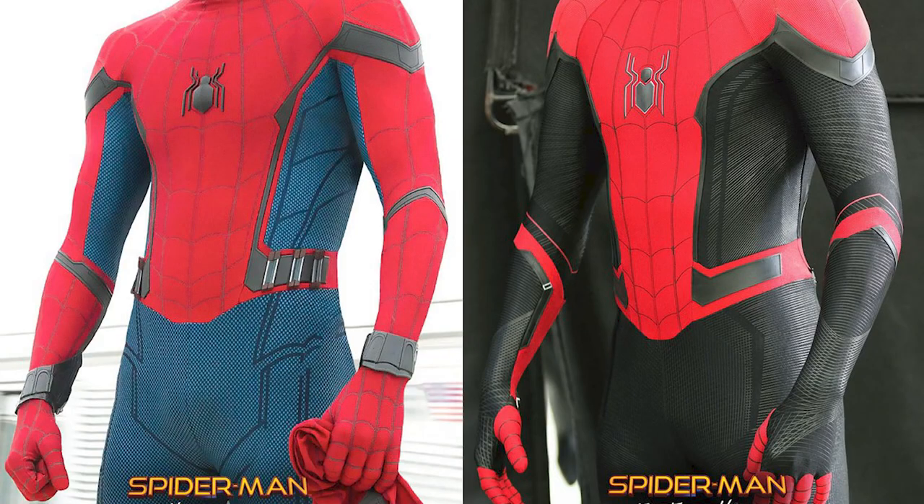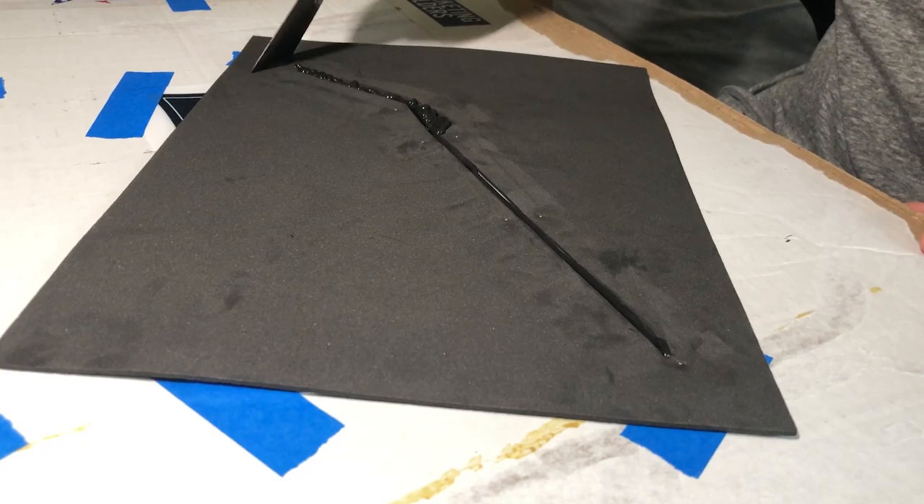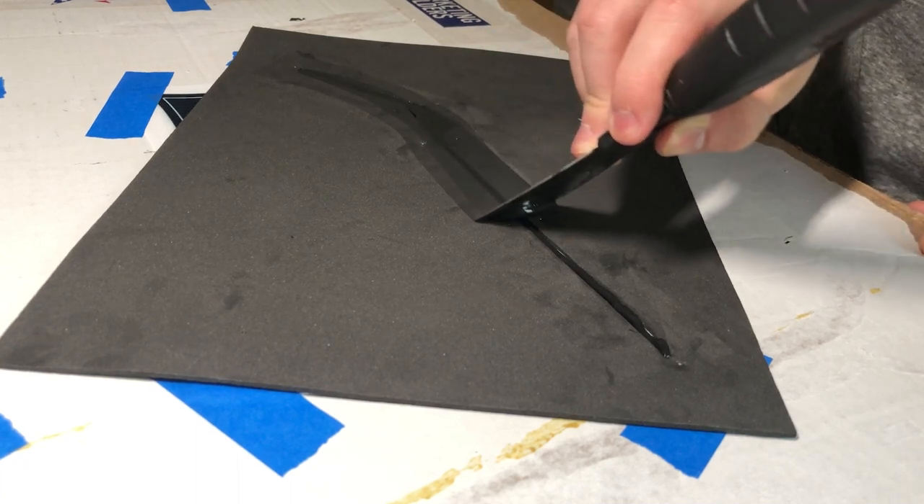So on the actual MCU suits they have these urethane straps that go around the torso, arms, and legs. I don't know how to mold and cast urethane — at least not yet. So I basically came up with a way to screen print these straps and have them three-dimensional. I call this method puff printing, since it's a mixture of puff painting and screen printing.